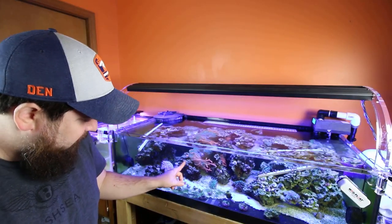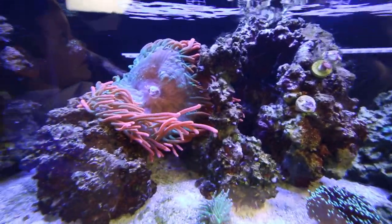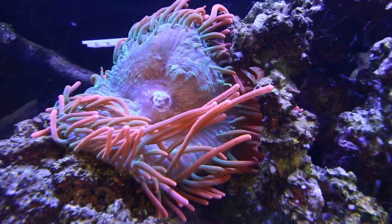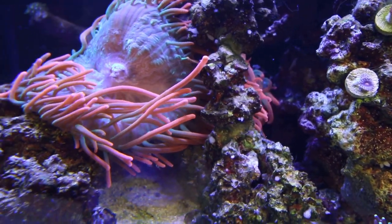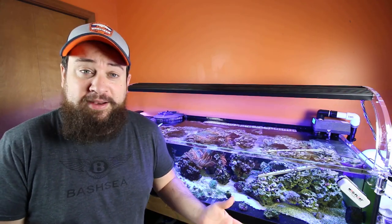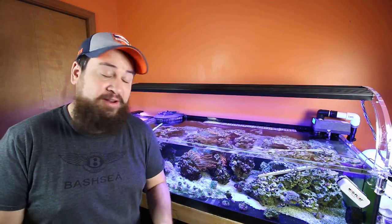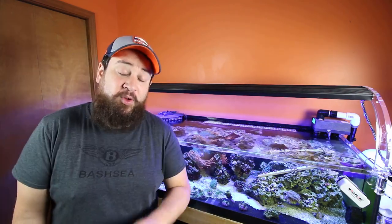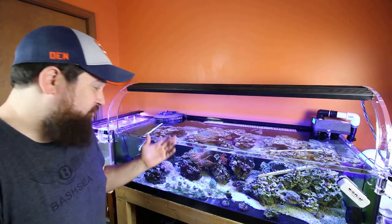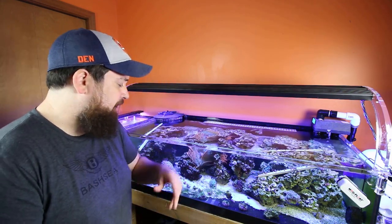Can you see this? This anemone is the size of a soccer ball right now — it is massive. I had to move a couple of zoanthid frags already because he decided to go give them a neighborly hug. It's done a number on two of my zoanthid frags — had to move them over, hopefully they'll recover. That thing is out of control, going crazy. It's amazing but he's a little larger than I'd prefer.